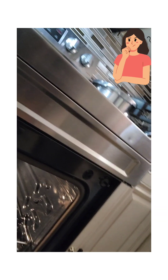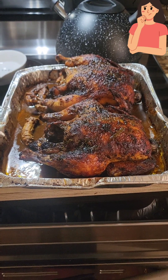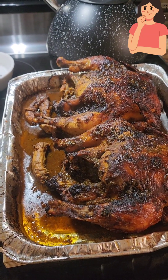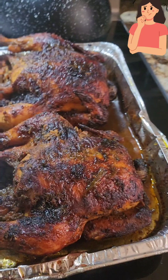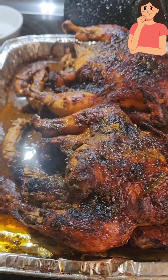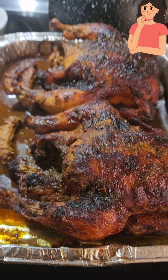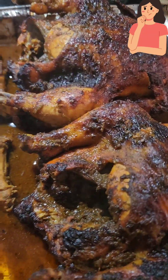The oven is preheated at 450. I put both chickens in there — it's already in the pan and it's marinated. So here is our finished chicken. The oven was preheated at 450, and then after a while I put it on broil — roast first and then broil — just to get the glaze on top of it. There we have it: you can see it's juicy.